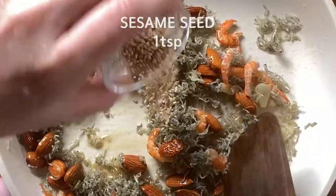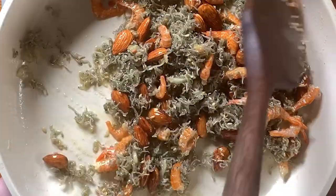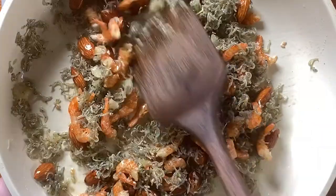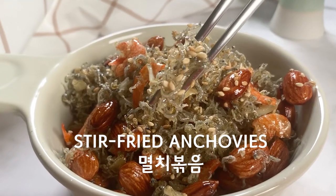Add some sesame oil and sesame seeds and mix them one more time. We eat anchovies whole, including the bones, so they are loaded in calcium. We can keep it in the refrigerator for up to 10 days, so don't forget to eat this delicious and nutrition-packed side dish whenever you eat steamed rice.